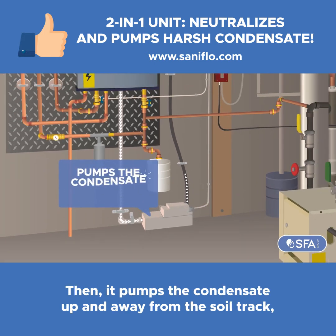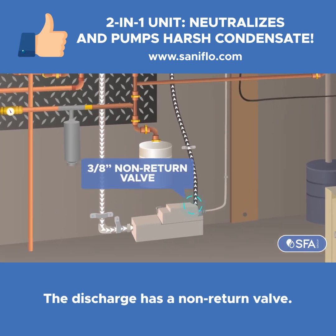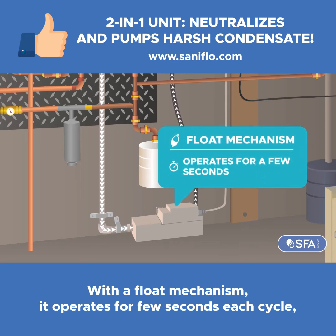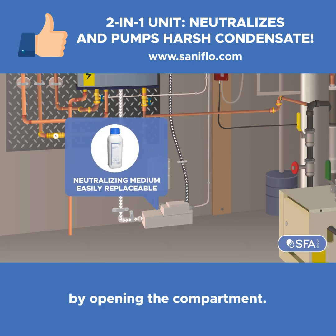Then it pumps condensate up and away from the soil stack, handling up to 500,000 BTU per hour. The discharge has a non-return valve. With a float mechanism, it operates for a few seconds each cycle for minimal power consumption. Lastly, the neutralizing medium is easily replaceable by opening the compartment.